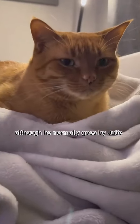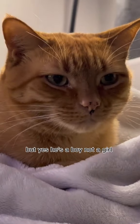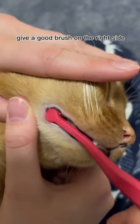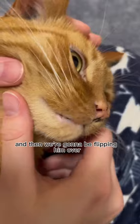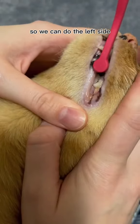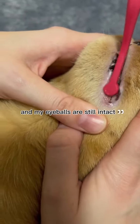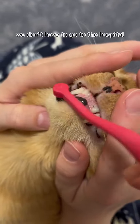Up first we have Jasper, although he normally goes by Julie — but yes, he's a boy, not a girl. Pop him in his teeth brushing position, open those back teeth, give a good brush on the right side, and then we're going to flip him over so we can do the left side. Notice how there is no scratching and my eyeballs are still intact. We don't have to go to the hospital.